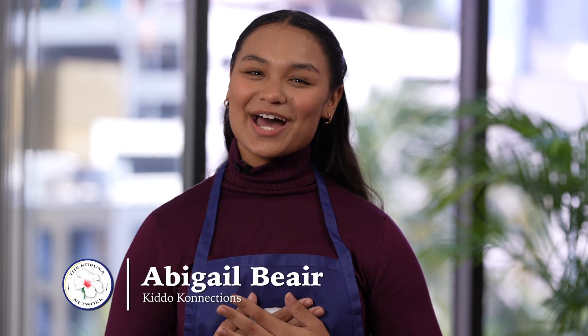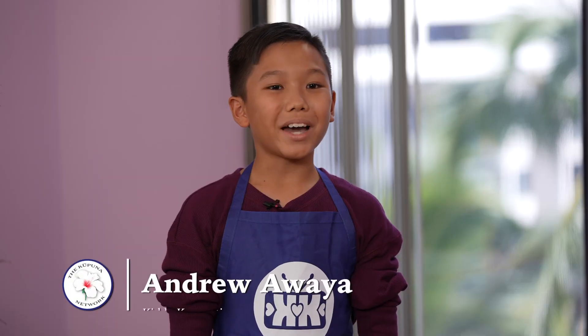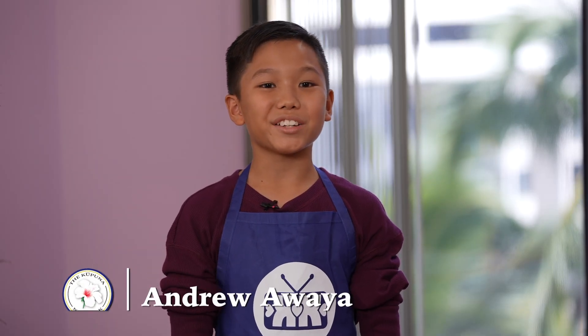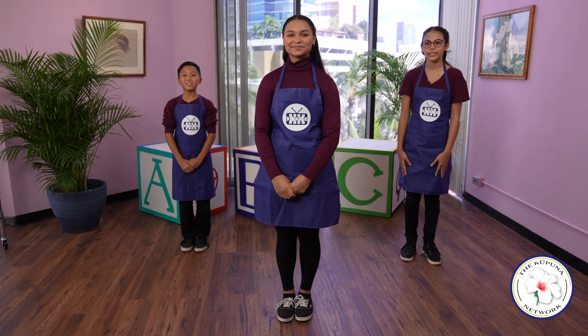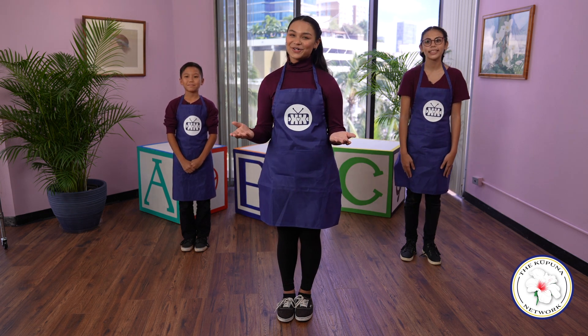Aloha! My name is Abigail and I'm a ninth grader at Kamehameha Schools. My name is Anna and I'm a ninth grader at Kailua High School. And my name is Andrew and I'm a seventh grader at Trinity Christian School. Welcome to Kiddo Connections where we connect with our kupuna through snacks, stories, and songs.